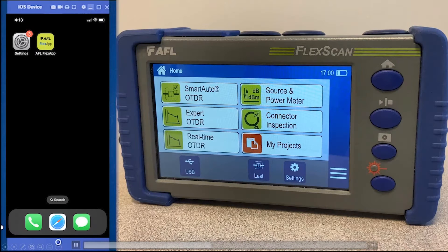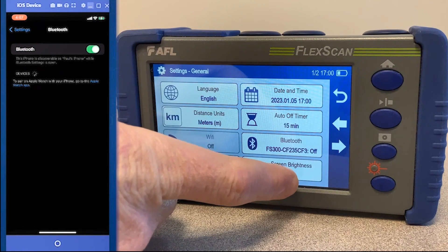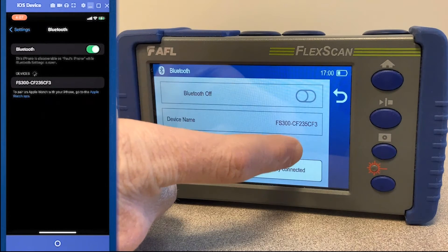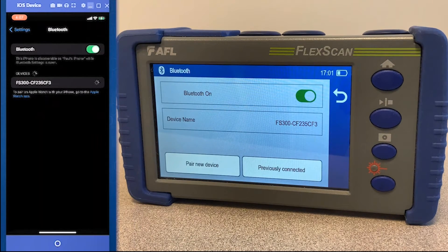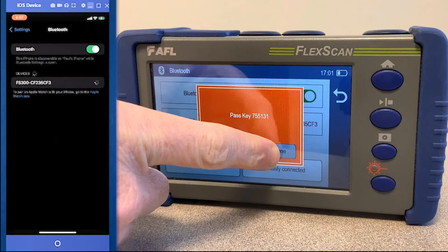Now we'll show how to utilize the app with our Flex Scan devices. Again, make sure your Bluetooth setting on your mobile device is on, then navigate to your Bluetooth settings on your Flex Scan. Select the device and confirm the pair.